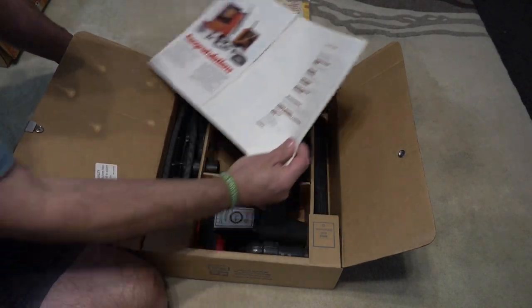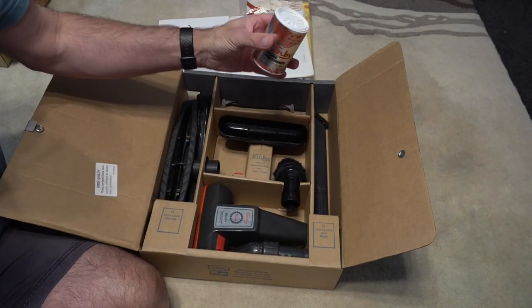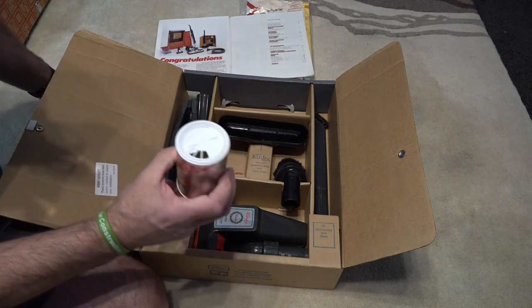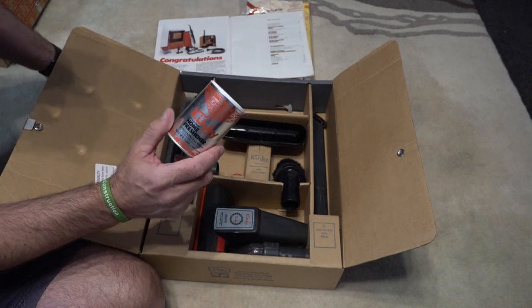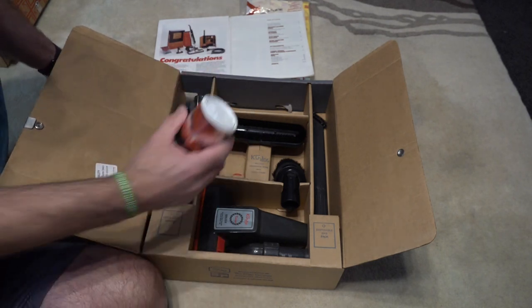We've also got some home freshener — that smells lemony fresh. You just sprinkle that in. I'm assuming it's equivalent to the shake and vac they used to do in the UK back in the 70s and 80s — I always remember the advert: 'Do the shake and vac, put the freshness back.' Shows my age now.